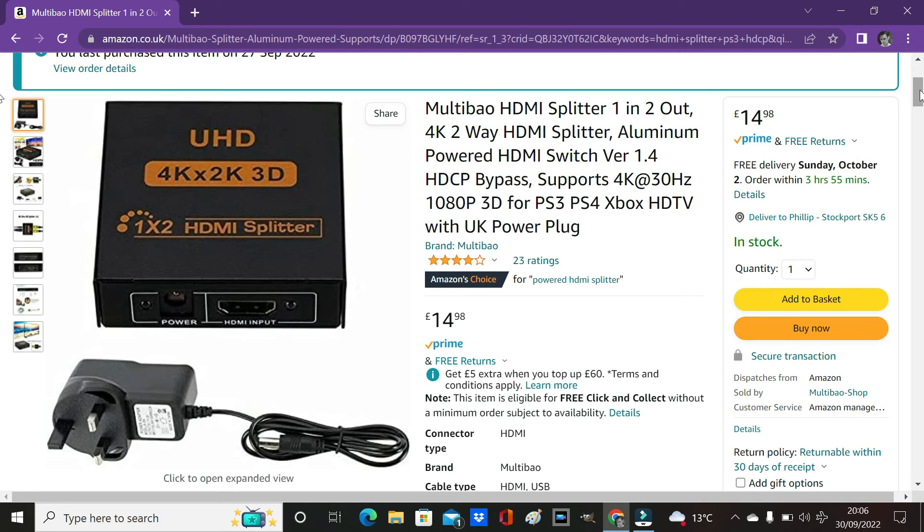There you have it — how to bypass HDCP for the PlayStation 3 and set up a capture card. Thank you very much for watching. Please leave your comments, give us a thumbs up, and do consider subscribing — my channel is mainly a gaming channel, which is why I wanted to make this. Take care, everyone.